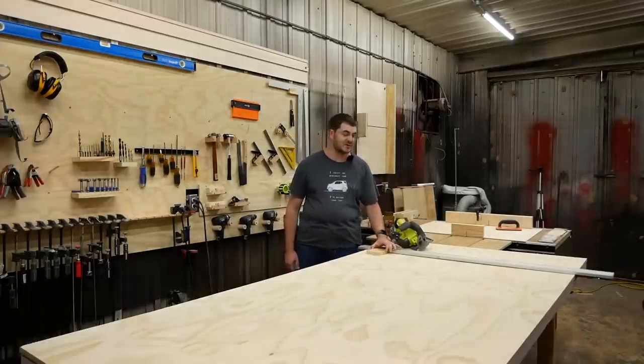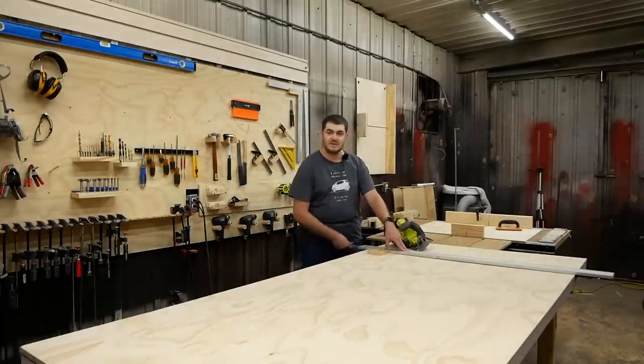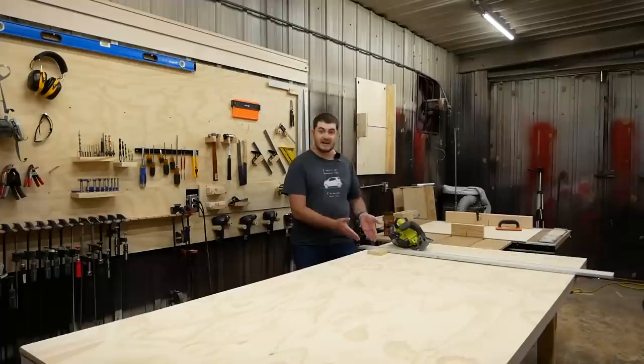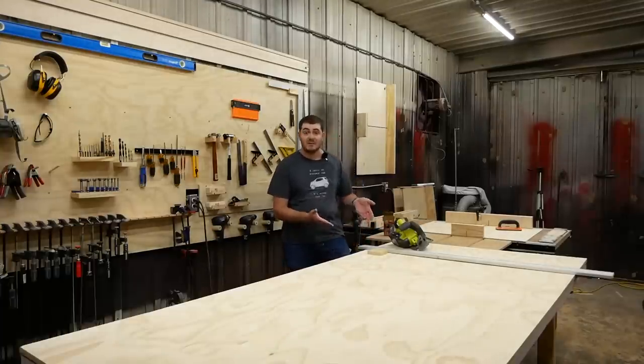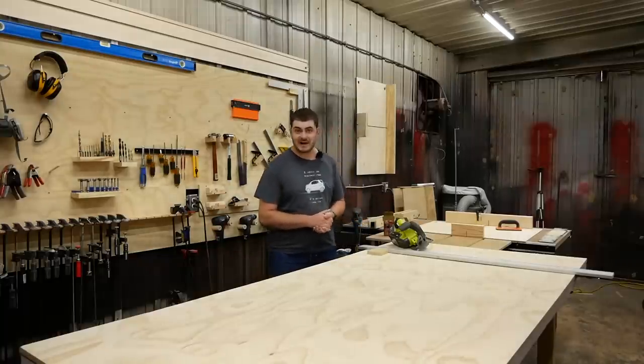But that isn't the whole solution, because sometimes when I clamp down this edge guide, it moves out of position, which is annoying. And on top of that, I still have to line it up and line up anything at all with a mark that I made on the plywood. And that's the same problem I'd have with a proper plunge cut track saw.